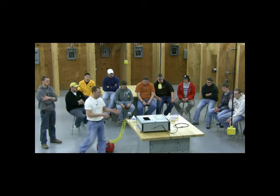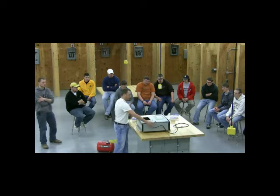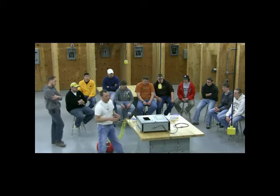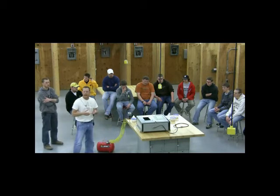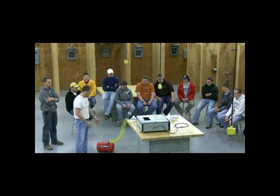What we have here is this box. We have a burst panel here. We have a 120-volt cord plugged in. It's a heat cone that will glow red hot about five to ten seconds after we plug it in. And we have an air source.